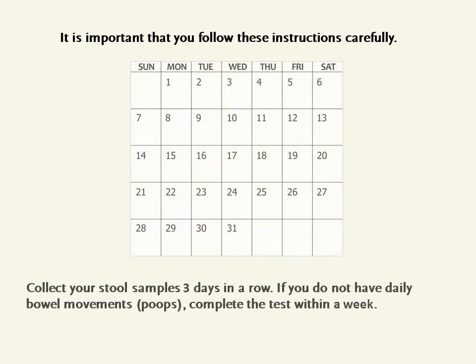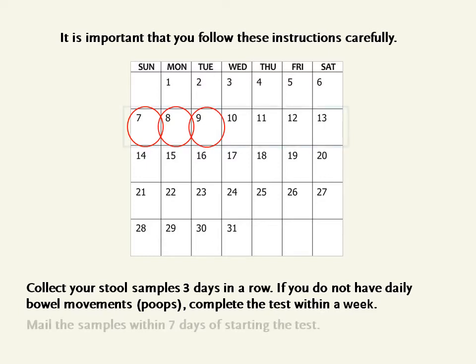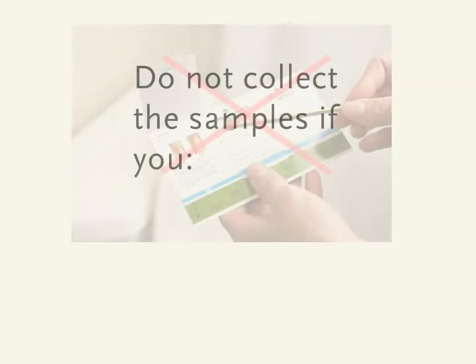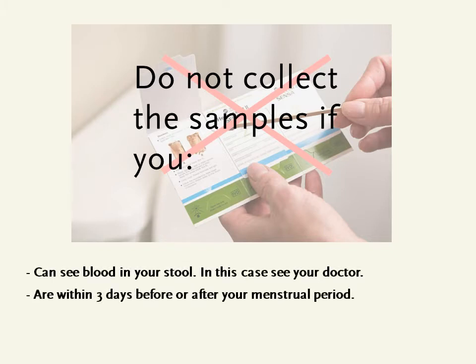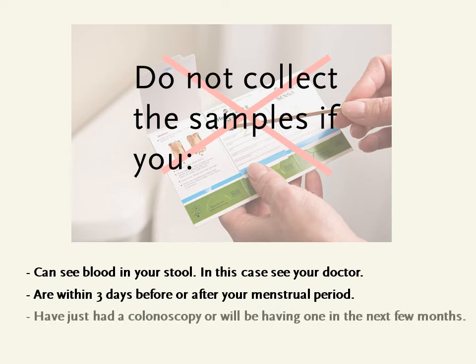It is important that you follow these instructions carefully. Collect your stool samples three days in a row. If you do not have daily bowel movements, complete the test within a week. Mail the samples within seven days of starting the test. Do not collect the samples if you can see blood in your stool — in this case, see your doctor — or within three days before or after your menstrual period.